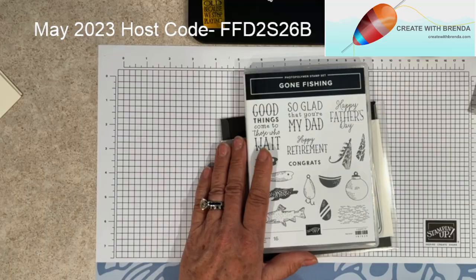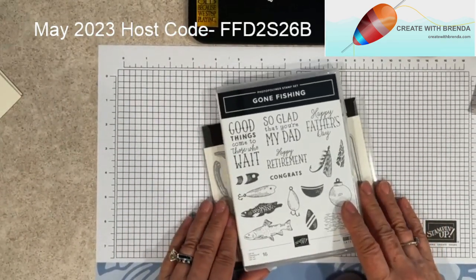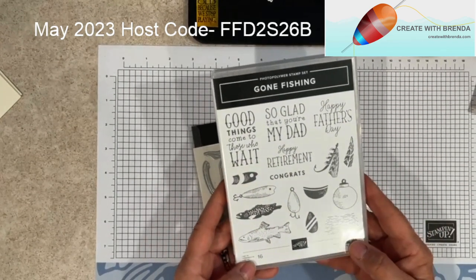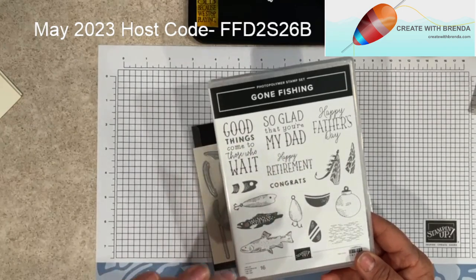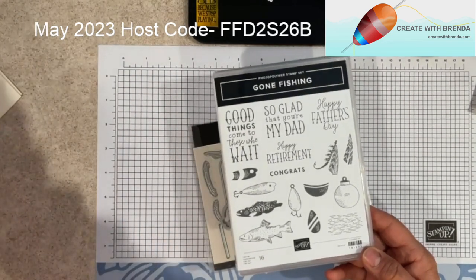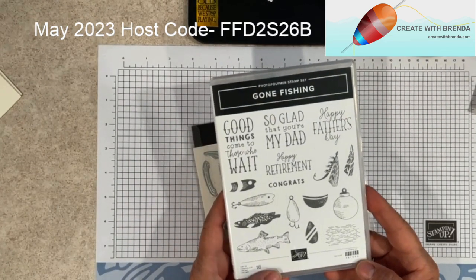Good morning, Kay's card - so glad you're here, happy hot coffee Saturday to you! I'm going to flip down to my workstation and get started. I have sitting right here in front of me the Gone Fishing Bundle. It's a 16-piece photopolymer set and it's got some great sentiments in it - good things come to those who bait, so glad that you're my dad, Happy Father's Day, and I love that there's a retirement sentiment in here as well.